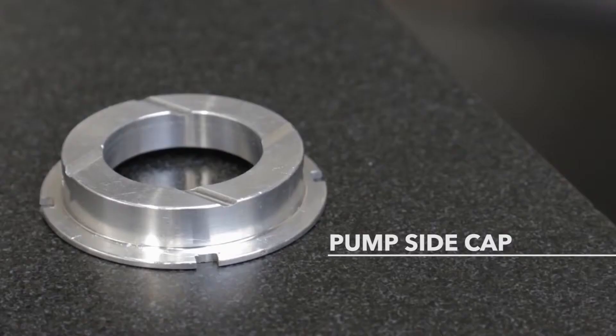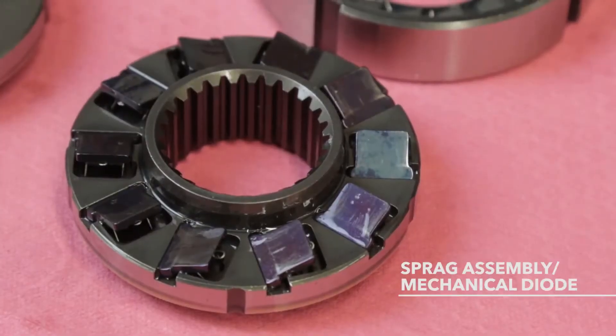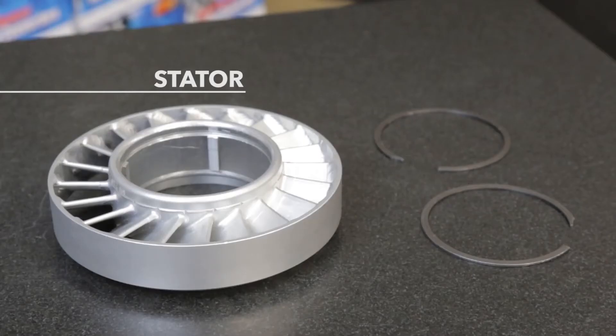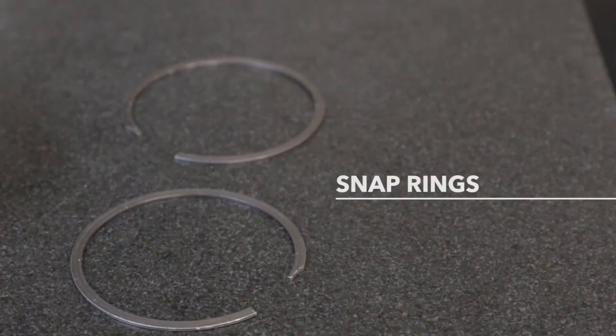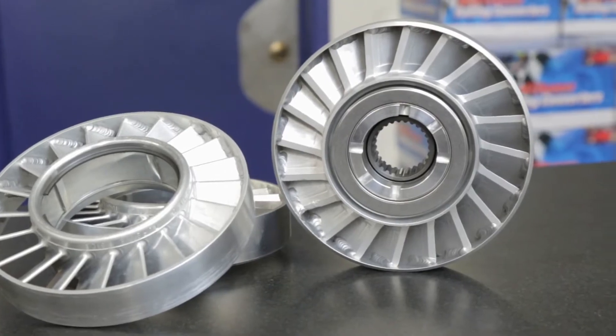The top washer, the pump side cap, the sprag assembly — which is also known as the mechanical diode — and the stator itself. The assembly is held together with snap rings on either side, and each component has a specific position and orientation. The stator assembly has a pump side and a turbine side.